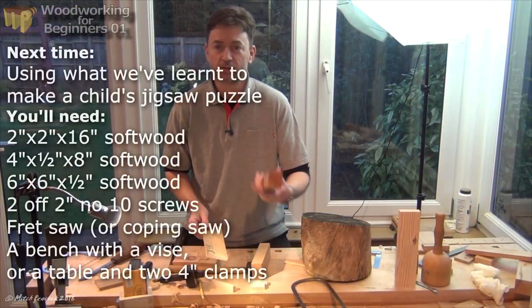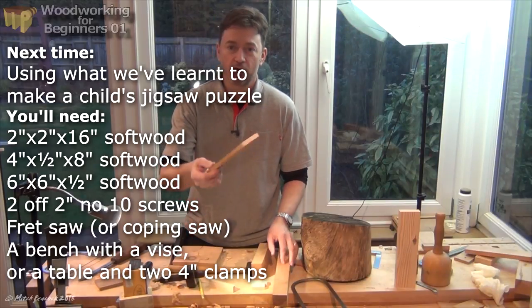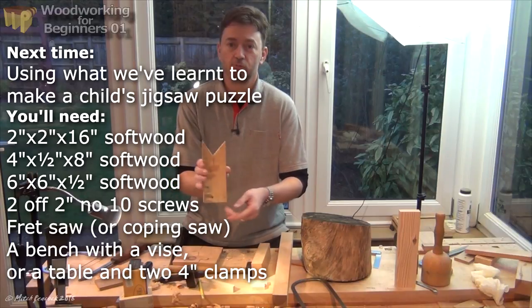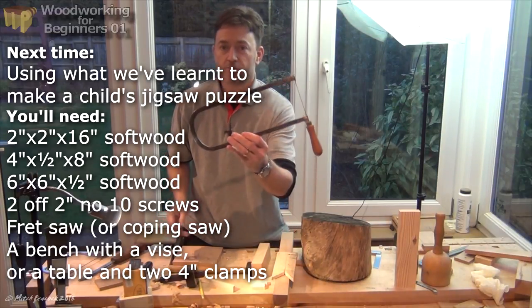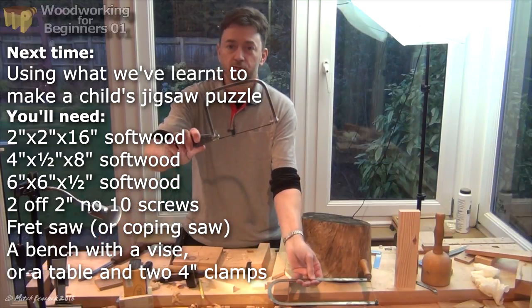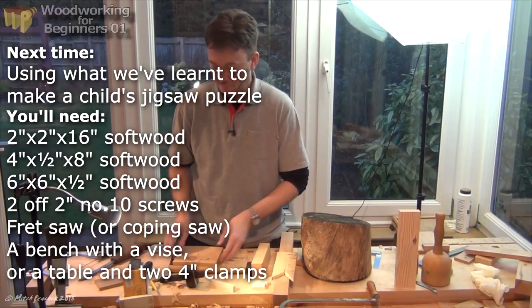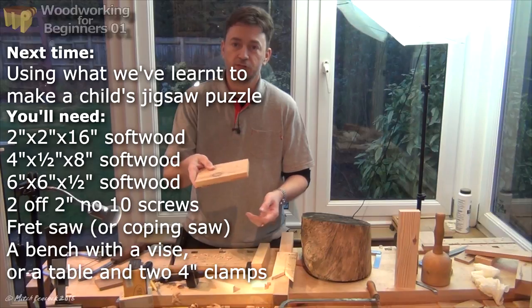Now for next time, get yourself a little bit of dimensional lumber — 2x2 or something like that — and a little bit of scrap about half an inch thick by about 8 inches long and 3 or 4 inches wide. Grab yourself either a fret saw or a coping saw, a pencil, and a piece of board about half an inch thick.